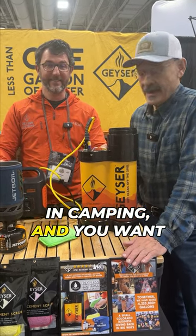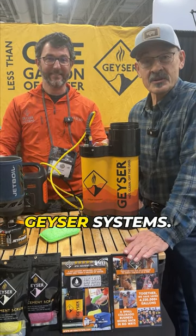If you're looking for efficiency in camping and you want to stay clean, Geyser Systems — check it out.